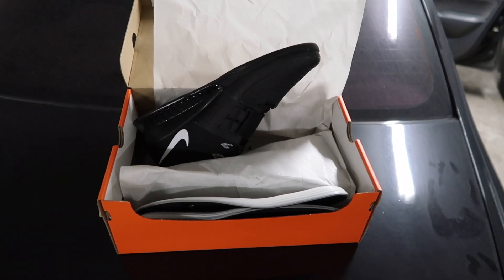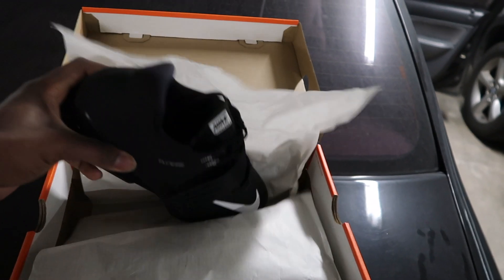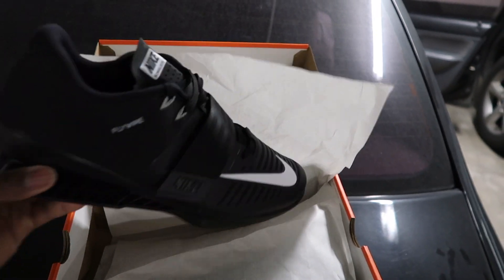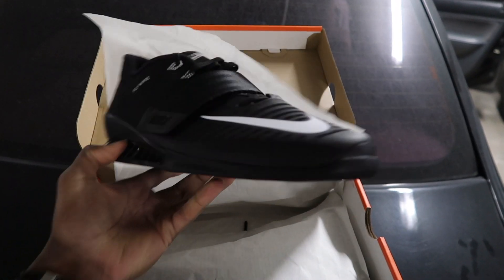As you can see my car needs a wash, but I'm going to be breaking these shoes in today on this push day. Very excited. So now I'm gonna head to the gym and I'll get back in touch with y'all later.